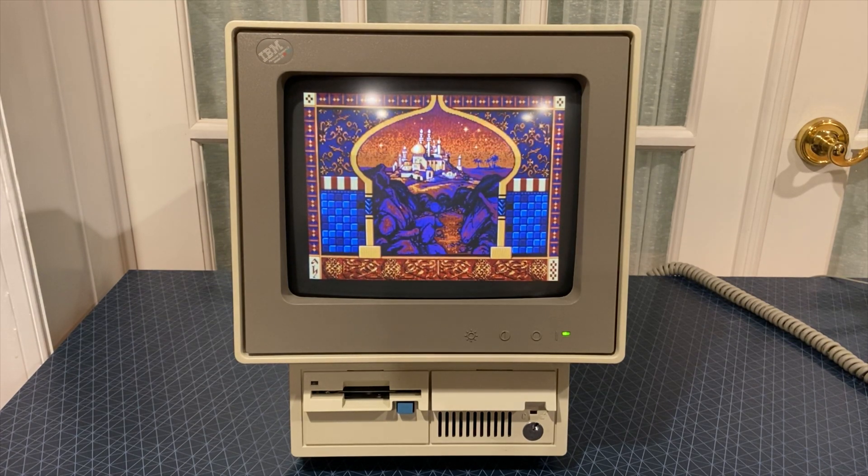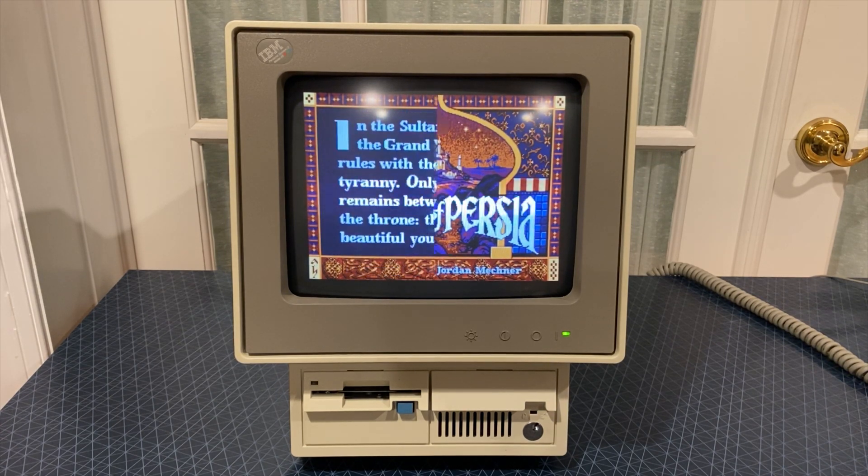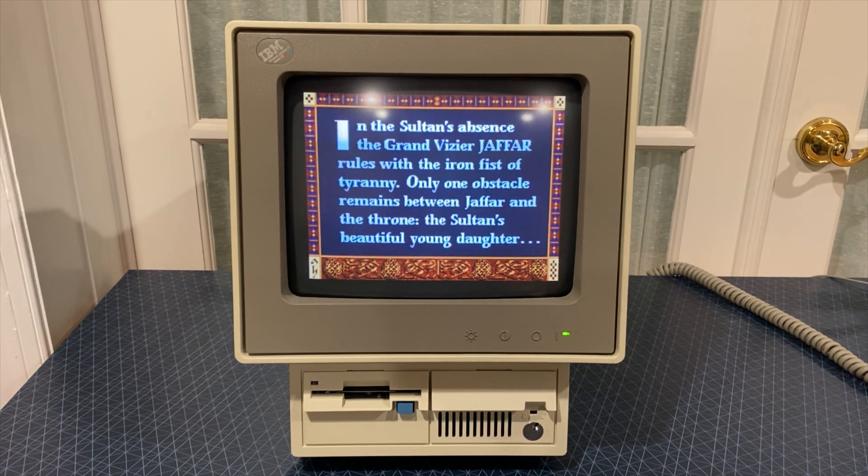First up is Prince of Persia, which has a wonderful soundtrack being played by the OPL3 sound card. I haven't figured out how to get very far into this game, as the controls are very different from what we have today, but the music is wonderful, and the graphics look great on the MCGA display.